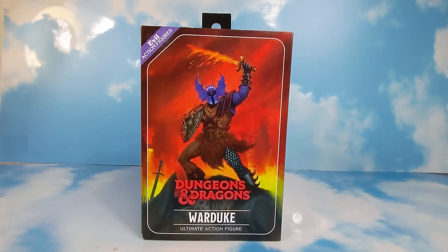Welcome back to the channel everybody, and welcome back for another revel review. Today we're going to look at the Dungeons and Dragons War Duke from NECA.